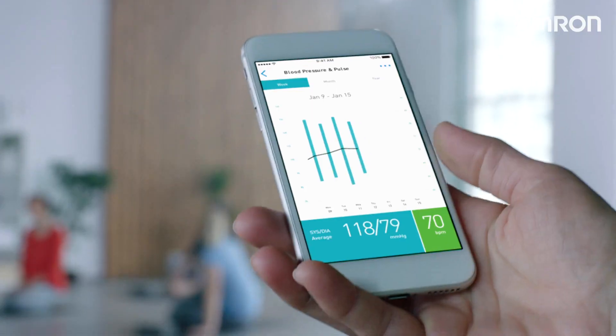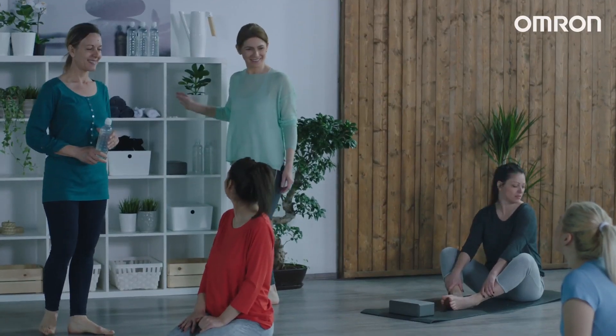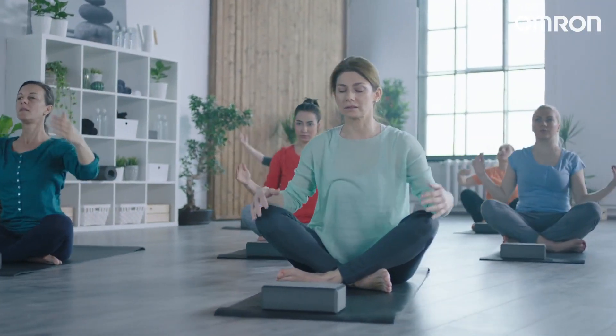I transfer my readings to my smartphone to monitor my progress and understand my condition over time. Omron Evolve is my partner to celebrate life and to be in real balance with my health, body, and mind.